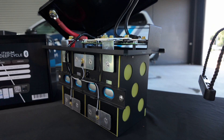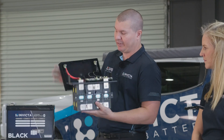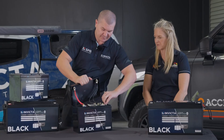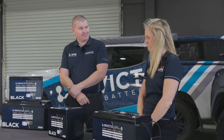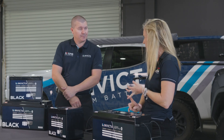The internal construction of these is really quite exciting. At the cost we can sell these at, a lot of people start to question how well built they are, but we're really proud of this. We've got prismatic cells, A-grade lithium, laser welded, quality BMS on top, all fully surrounded by a steel enclosure which locks itself into the case.